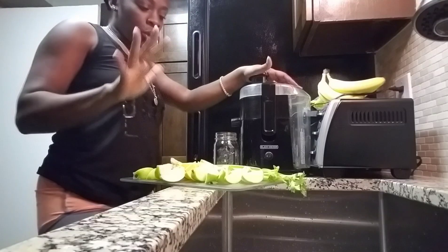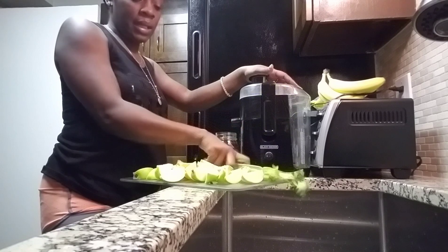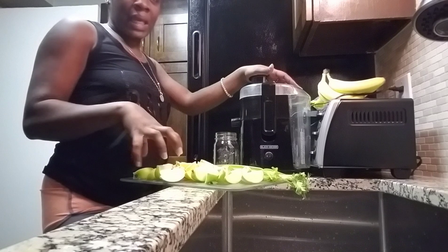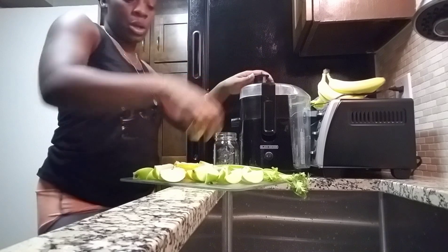Alright guys, really quick video. I'm making a juice: two celery leaves, two granny smith green apples, and an orange. I'm leaving the peel on there. I'm just gonna start putting it in there.